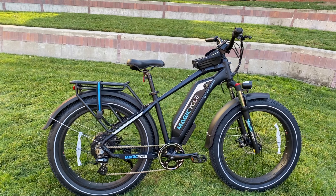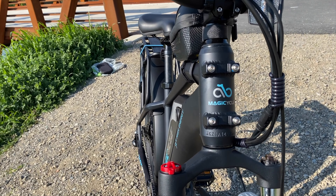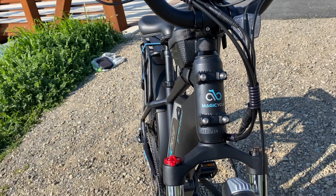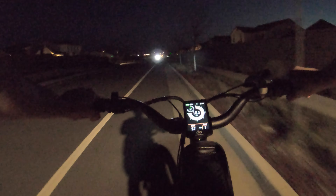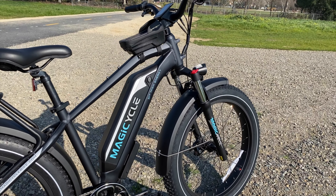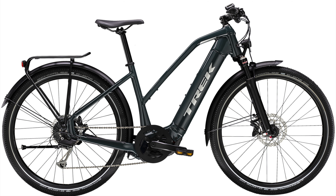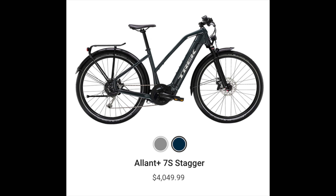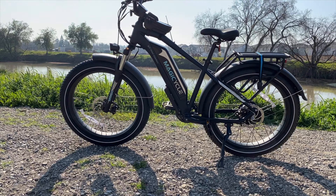Overall, the components on the Magicycle are objectively more entry level, but I don't really notice that as much compared to non-electric bikes, since e-bikes rely heavily on the battery and motor, which seem to be pretty good quality. You also have to consider that this bike is very reasonably priced compared to other e-bikes on the market, so I really don't have any complaints. Comparing the Trek Verve already showed I prefer the Magicycle — and while I do love the Trek Allant Plus 7S, which also goes 28 mph, the Magicycle fills all of my needs for an e-bike right now, so I have indeed cancelled my Trek order.